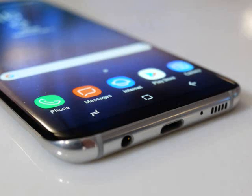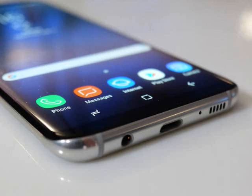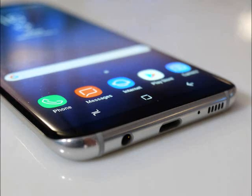As for picture quality? We'll have to wait until we get a full review unit to be the judge. The S7 had one of the best phone cameras out there last year, but the dual cam competition has been heating up rapidly in 2017. It will have to work hard to stay on top.